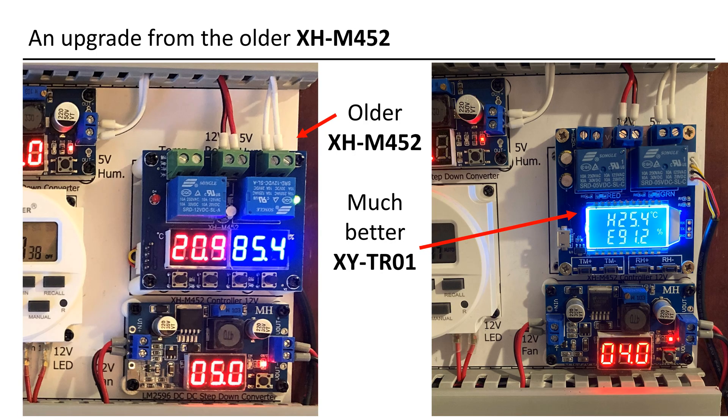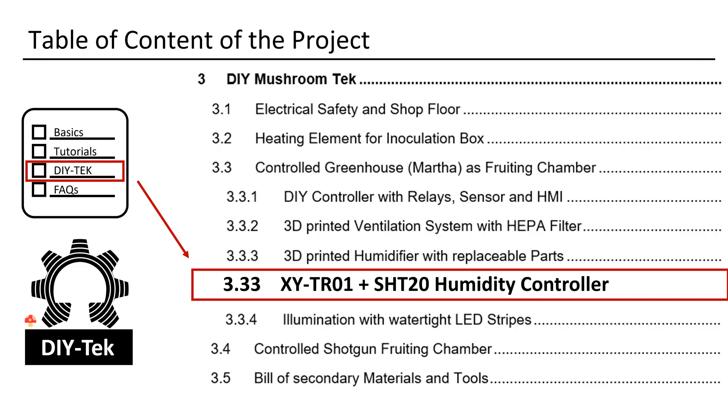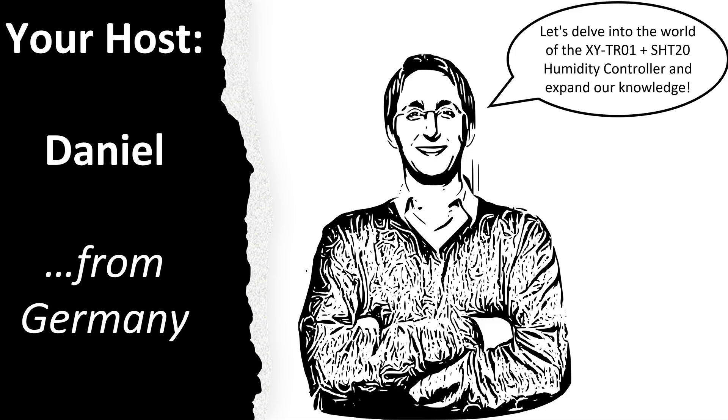Let's delve into why I chose to upgrade from the older XHM452 Humidity Controller to the XYTR01, which not only boasts a superior display. This video is part of the Mushroom Lecture Series I teach about growing mushrooms and about the involved technical elements. Hey, my name is Daniel, I am from Germany, and I will be your host.